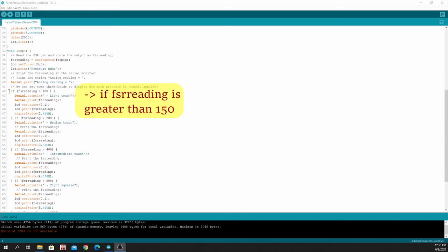If the FSR reading is greater than 150, we print on the serial monitor as a light touch and we print the LED reading. Similarly, on the LCD display we set the cursor on the second line and print the FSR reading, then turn on the green LED.